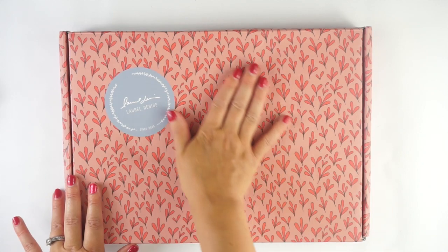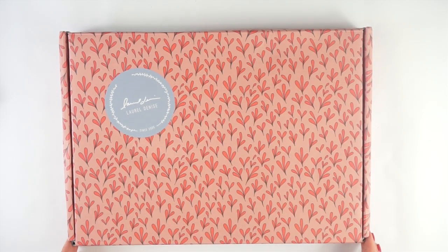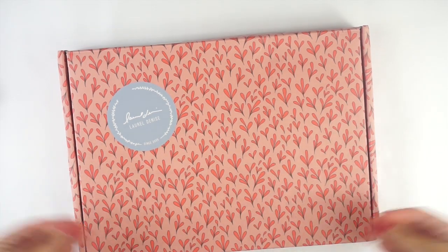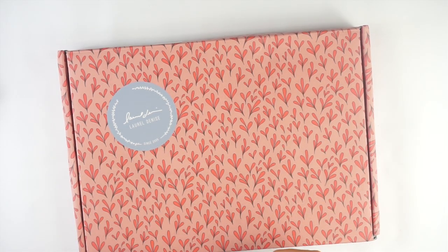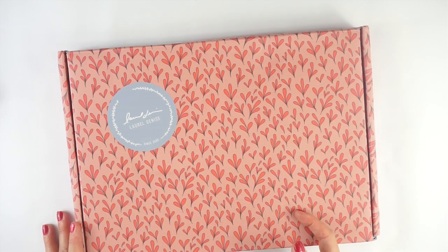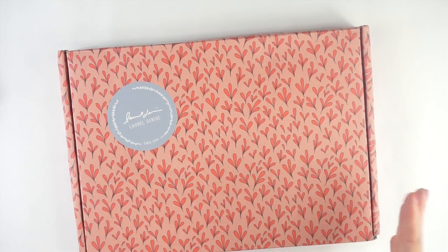This is the box that it came in — so gorgeous. I absolutely love this color. It's so bright and fun with the little floral doodles. It did mail inside a FedEx bubble mailer envelope, but I just ordered the planner. There are some new accessories and different things also available, as well as a mini planner and a folio. Check out her website to see everything.